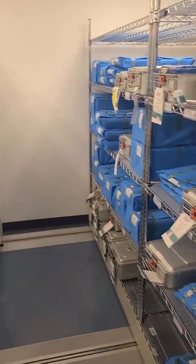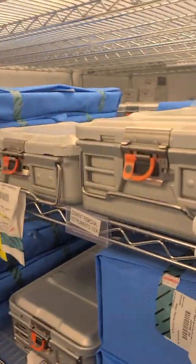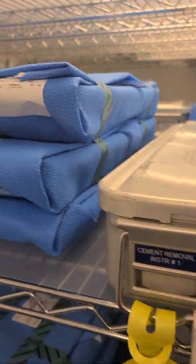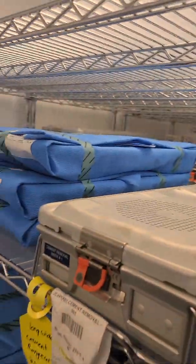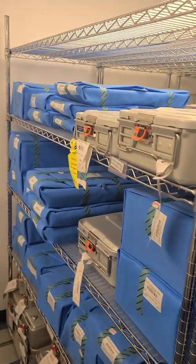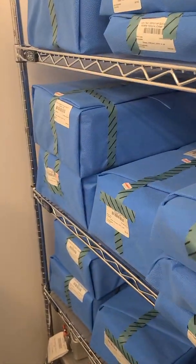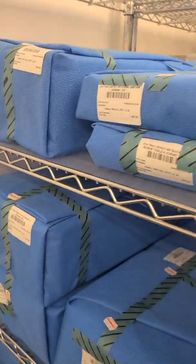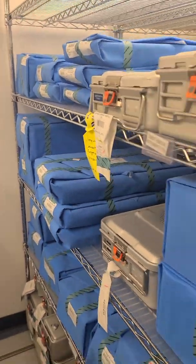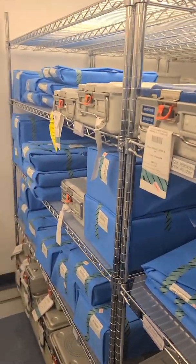It also tells you that wrapped items should not be stored underneath rigid containers on the same shelf. As you can see, there are no rigid containers on top of wrapped items here. It tells you to refer to the manufacturer's IFU for wrapped items on stacking, and that items should not be stacked, compressed, or bent, because it can compromise sterilization.